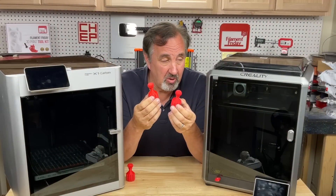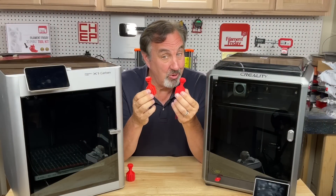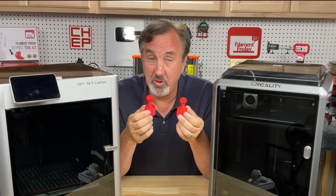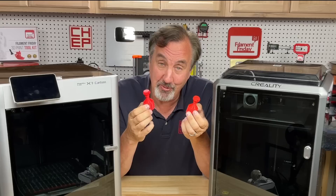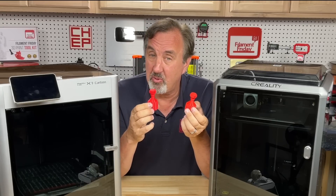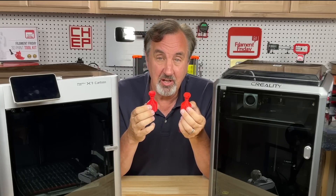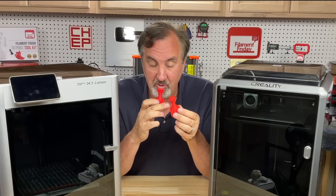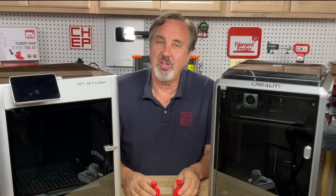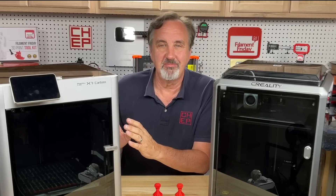It's amazing what improvement you can get on the same machine with just a different slicer. If I compare the K1 to the X1 with the exact same slicer and profile, the X1 is still a little bit better, but remember that profile is tuned to this machine. If I adjust the K1 profile to get rid of that little bit of over-extrusion, I can make this just as smooth. So really, is it a better machine or is it just that it's got a better slicer?